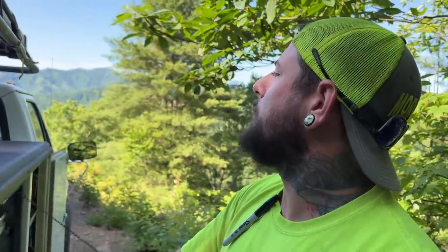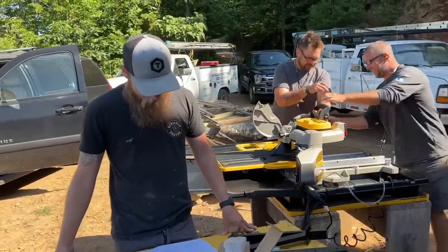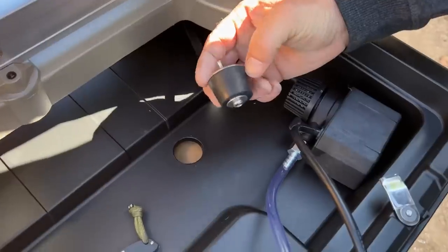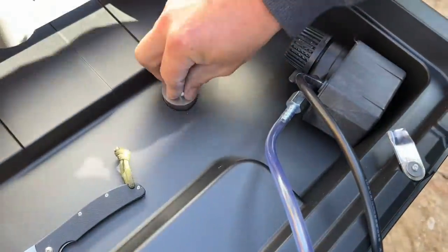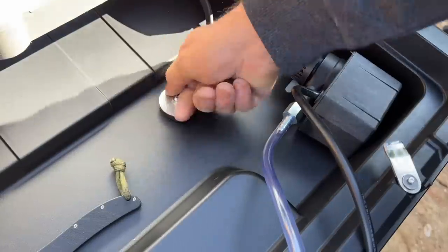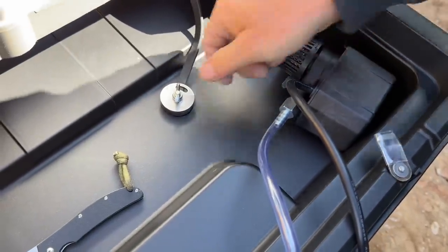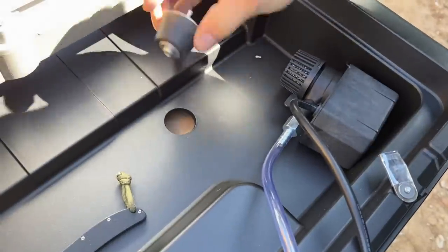We've got a compression nut on the toilet flange here — I've never seen one like this before. You loosen it up, it comes right out. Look at that — that is pretty smart and pretty nice.